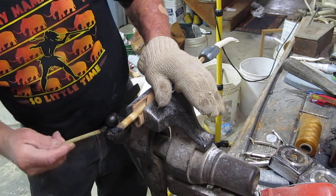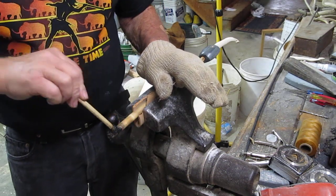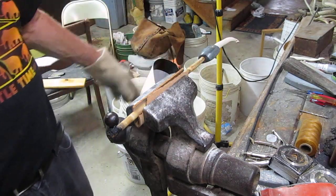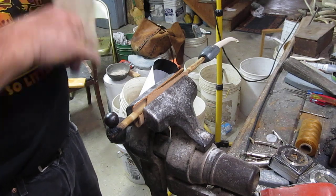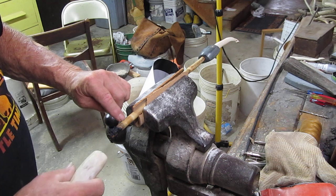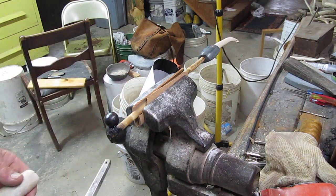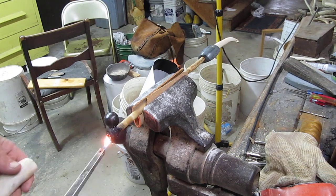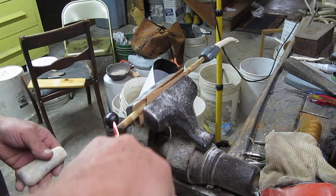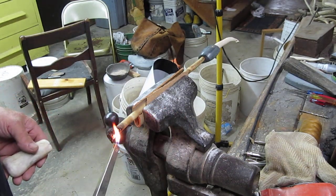I've got it just kind of gooey. Boy, it's setting up really fast. Now what I have to do is heat this before I can put the handle on. Here's the handle — I've got a little mark right here and a mark right here that I need to line up. I'm going to heat it up and get this to drip, get a good liquid state. I prefer if it just catches fire.